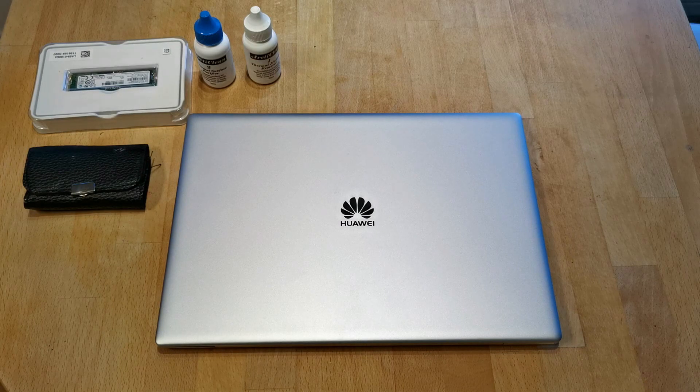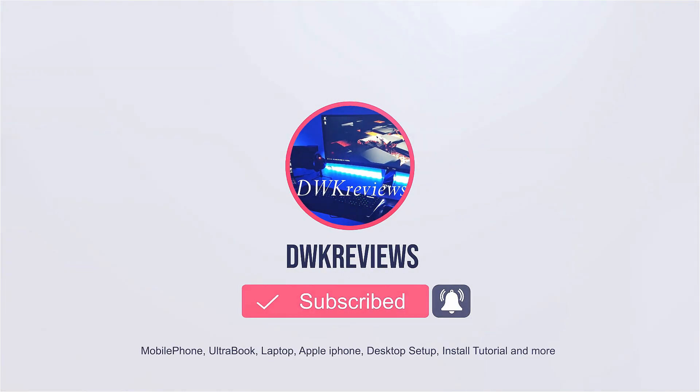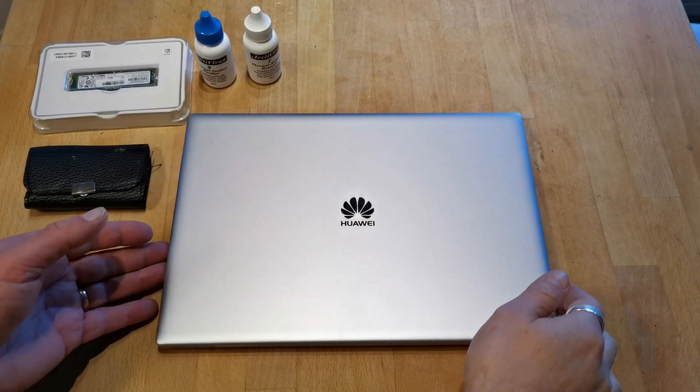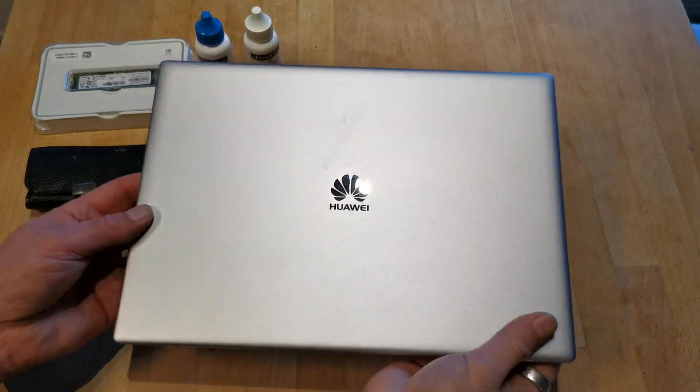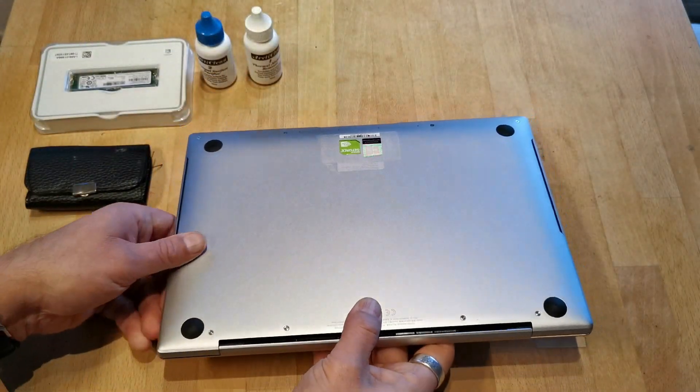Please note that this is not an easy task as the location of the SSD is under the heat pipes. Let's start by removing the eight screws holding the bottom plate. The Huawei MateBook X Pro is an amazing laptop except for the maintenance issues we are going to face when changing the SSD.